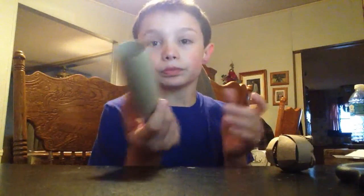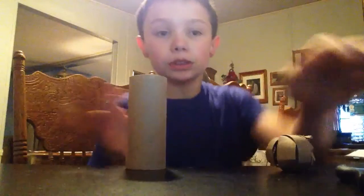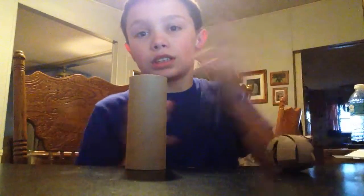Hey you guys, this is Hemscare21, and yesterday we made the stool ball. Now this is a different DIY toy which you're going to need. It's the same materials: one toilet paper tube and some scissors.